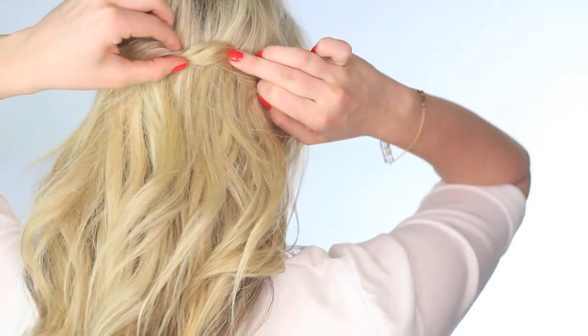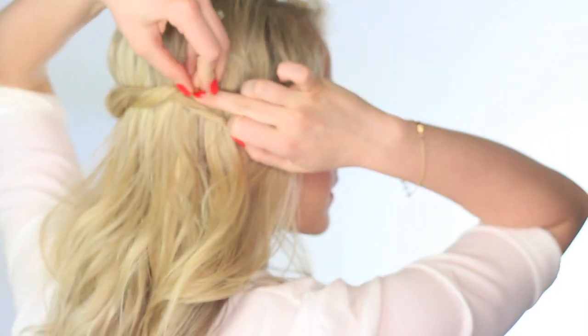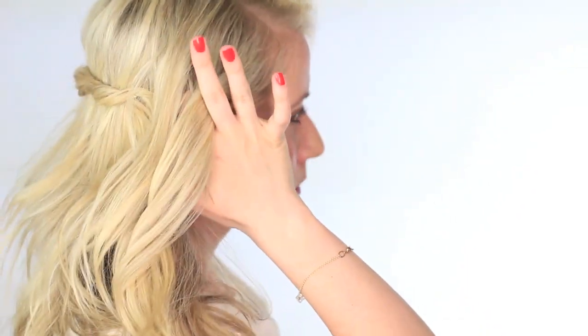Hold it with your finger and take a strong bobby pin — I get mine from Sally's. We're just going to simply push the bobby pin into the twist, and this is going to hold the hair. Honestly, you don't have very much hair, so one bobby pin should hold all of it.